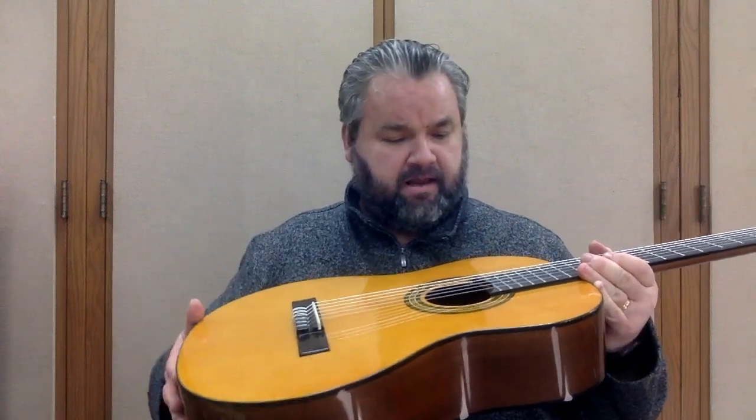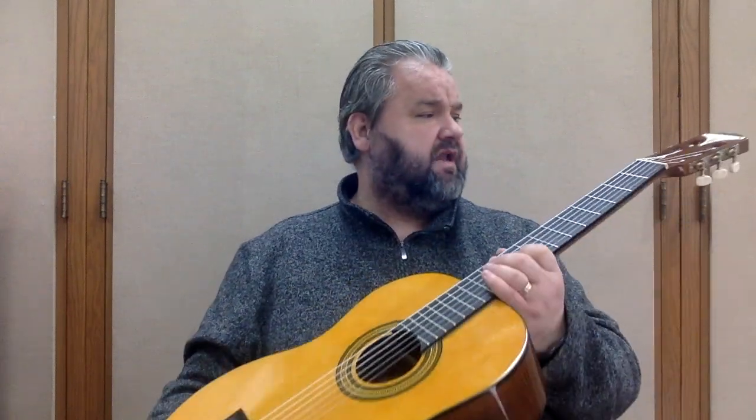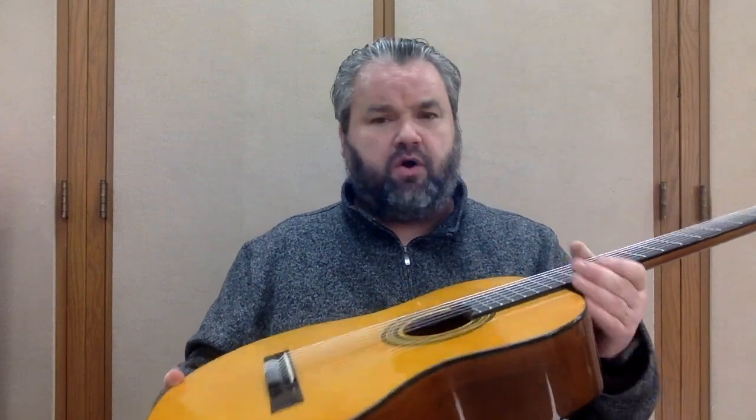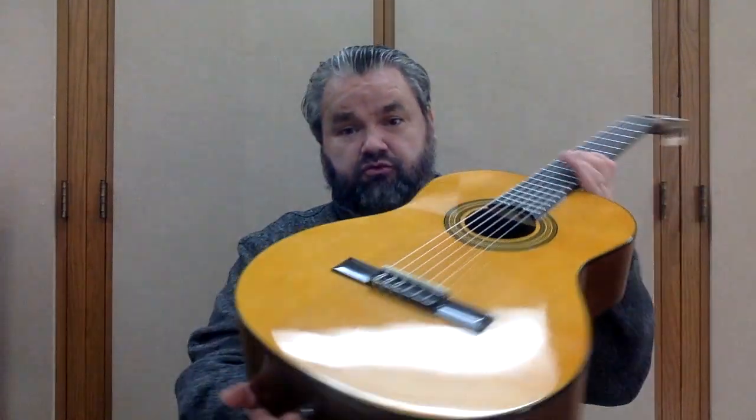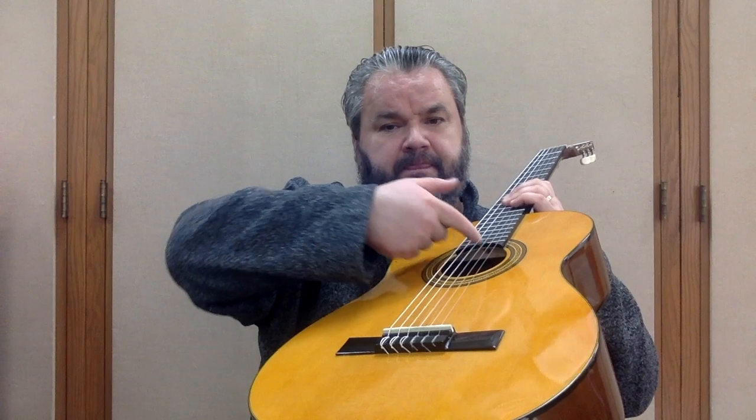The harder way to fix this is to adjust the saddle; the easier way is to just mess with the truss rod a little bit. You'll need a wrench like this, which probably came with your instrument. This is a classical guitar — most classical guitars will not have a truss rod. This is an Epiphone Pro 1, the 2.0 with the two-inch wide neck, and these do come with a truss rod. You'll usually find the truss rod right here, and sometimes up here, depending on the instrument.